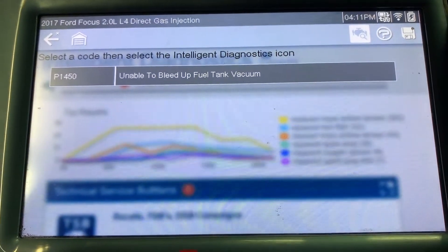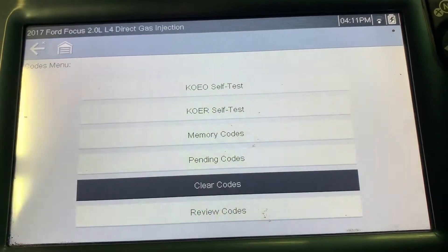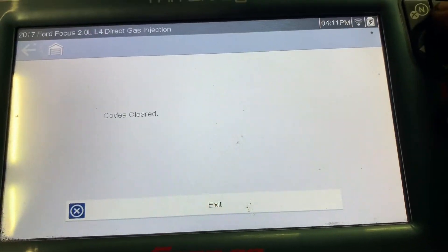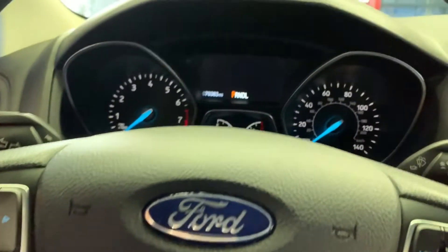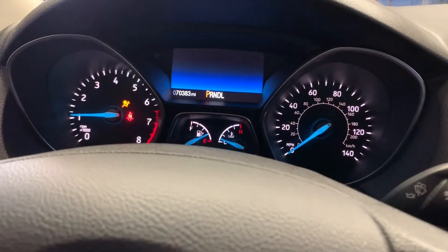Engine light code is present right there. I'm going to read the code. That's the code for the first valve. Clear the code. Should be good to go — all right, we're good.